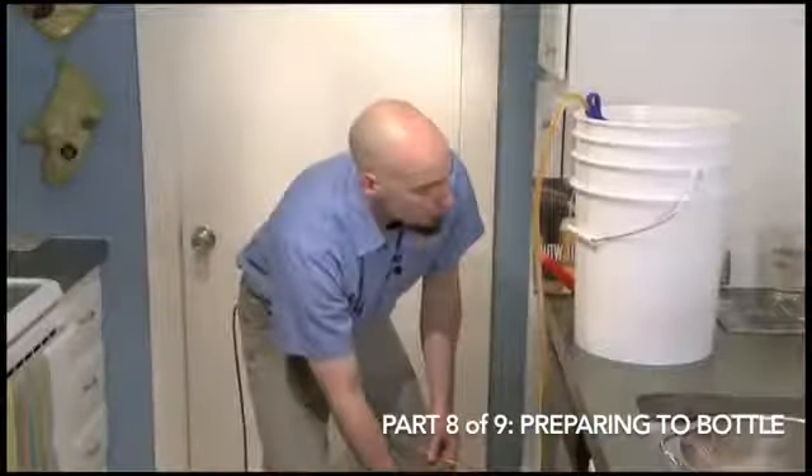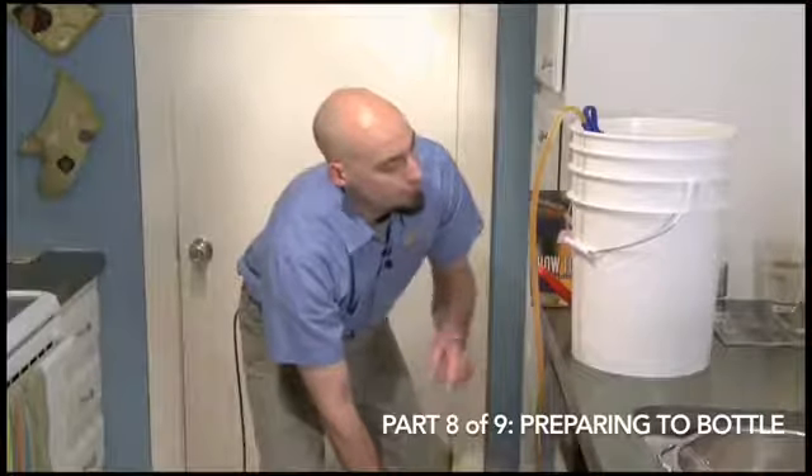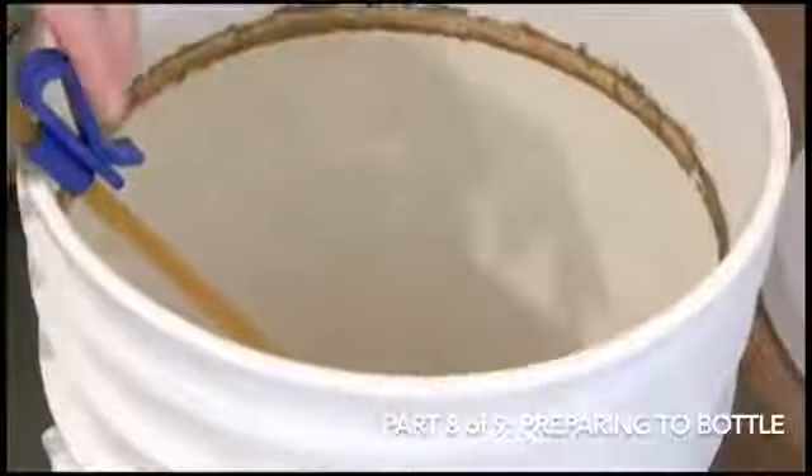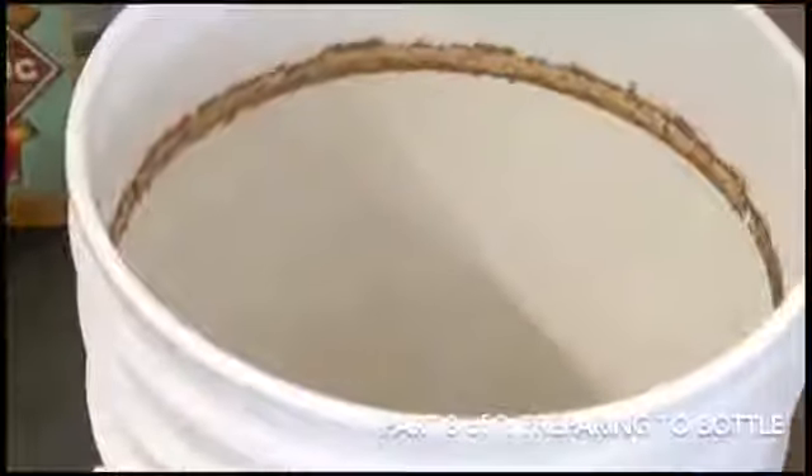Okay, so we're just about down to the bottom. I don't want to pick up any yeast — you can see a few chunks coming through there. Cut off the siphon, and we're done with this portion of the segment. Next up, we're going to bottle the beer.